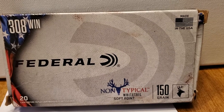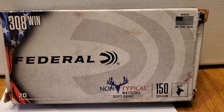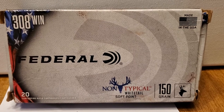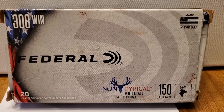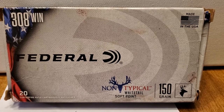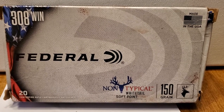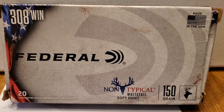Good morning, everybody. Hope y'all having a good Sunday morning. Neanderthal back at you with another product evaluation. And this morning we're evaluating Federal Non-Typical 150 grain 308, aka 762x51.